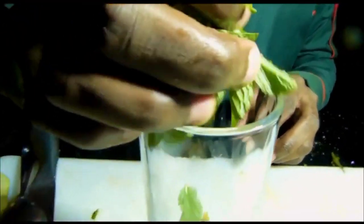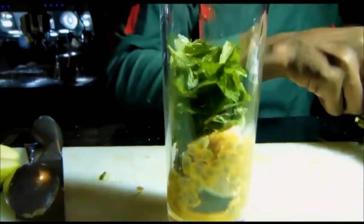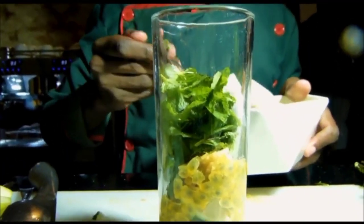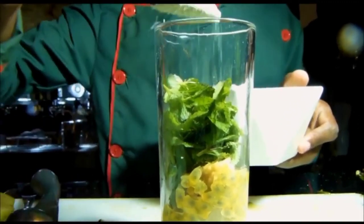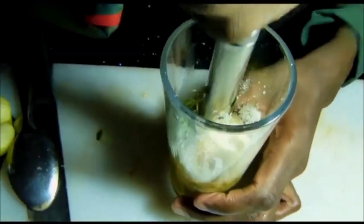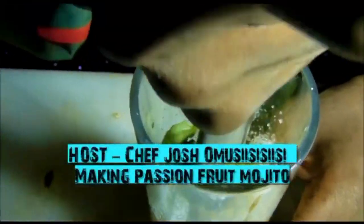I'm going to have some mint leaves here, and some sugar powder. Then I start squeezing.